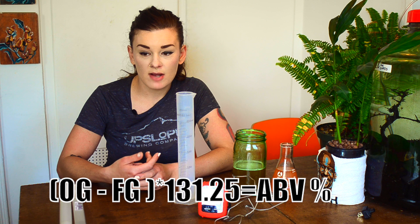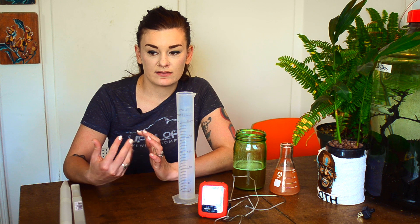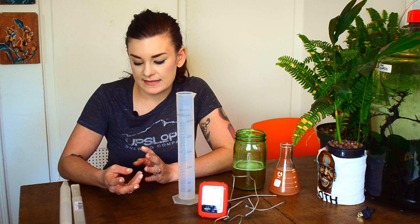What a hydrometer measures is the density of your liquid in comparison to the density of water. Because sugar is suspended inside the water — since wort is barley, sugar, water, and so on — it's going to be more dense. The hydrometer will actually float to a level on it based on that density.